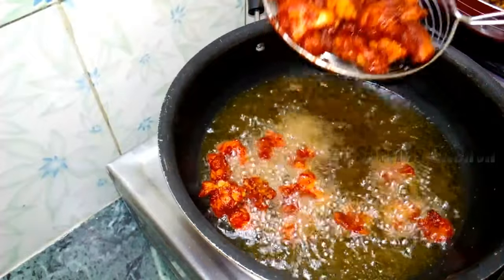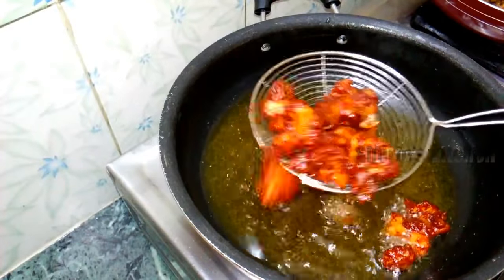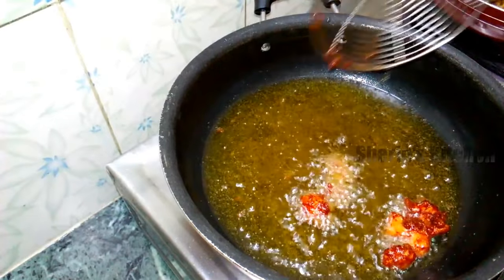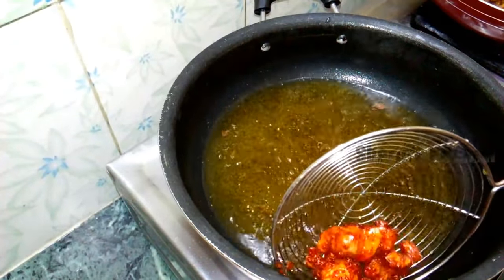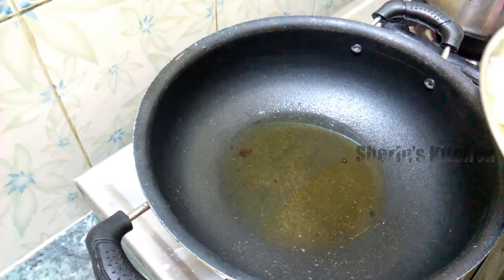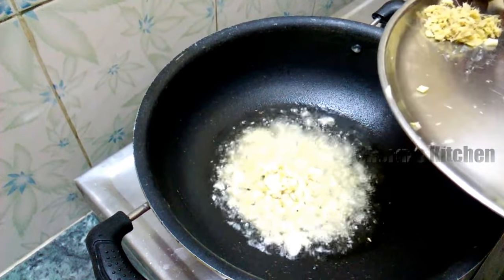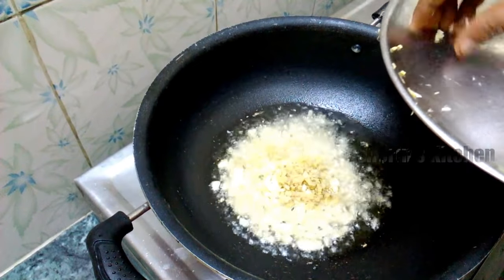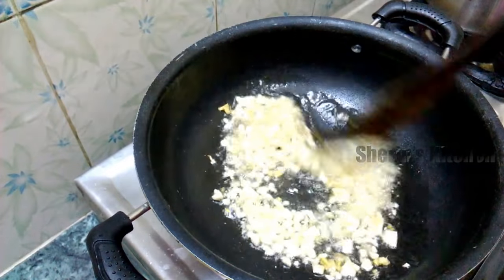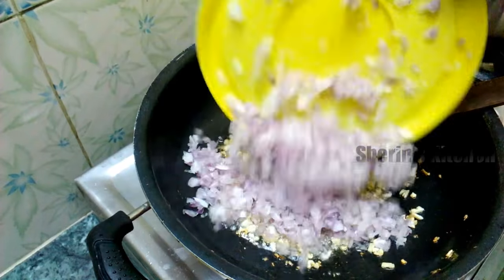Put the kimchi in a bowl. Put a spoon in. Put a little bit in with the spoon.